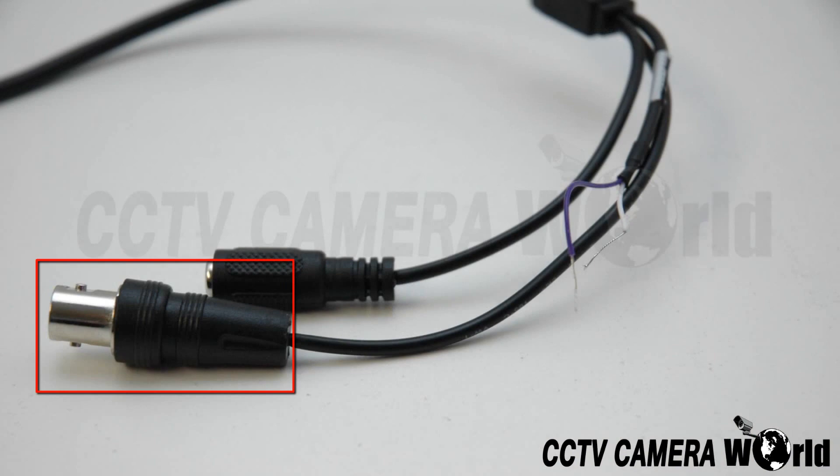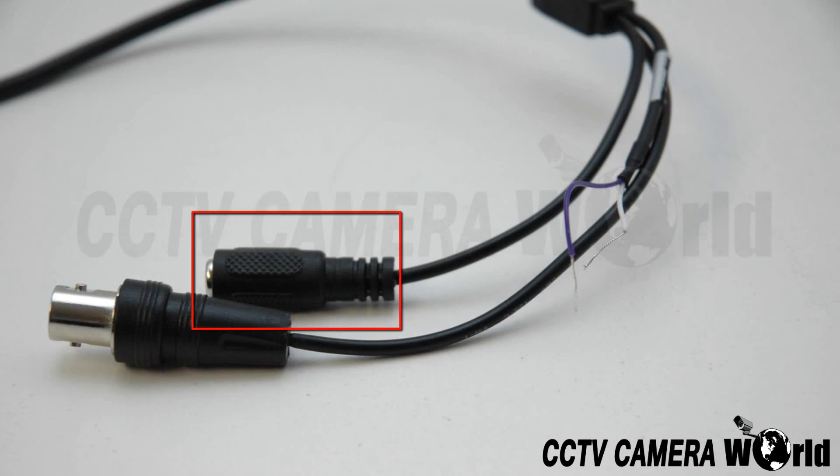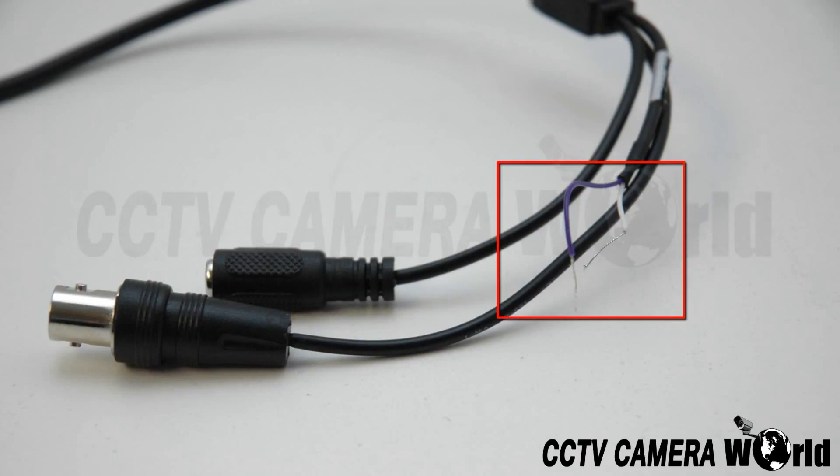Here is the BNC video output, DC 12 volt power input, and video testing leads. You can use these to test your camera with a regular CCTV tester. To do so, connect the BNC cable to the tester and cross the leads. However, when not being used, you should individually wrap the leads in electrical tape so they don't accidentally cross.